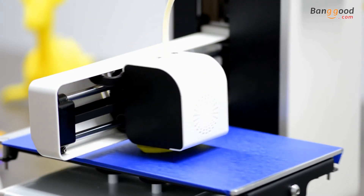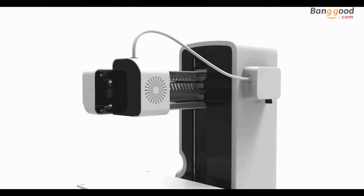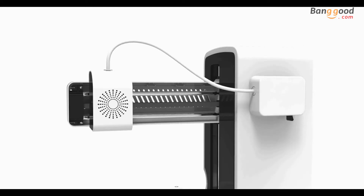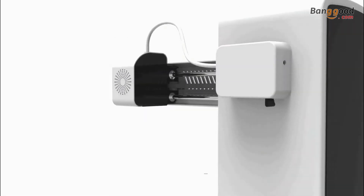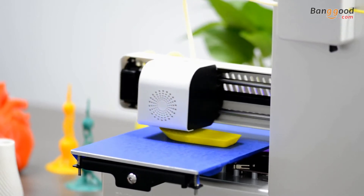All the necessary components are enclosed within the frame, ensuring that you can print safely. The cantilever design enables the printing head to move quickly, lightly, and accurately. This design also allows you to observe your print in full view.